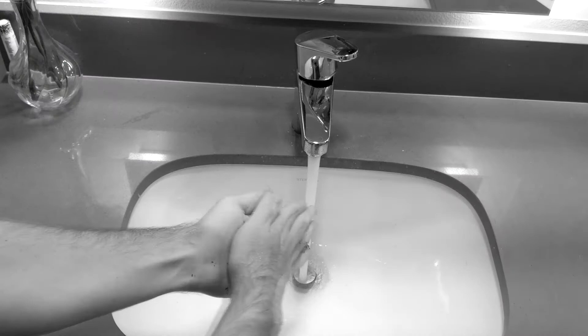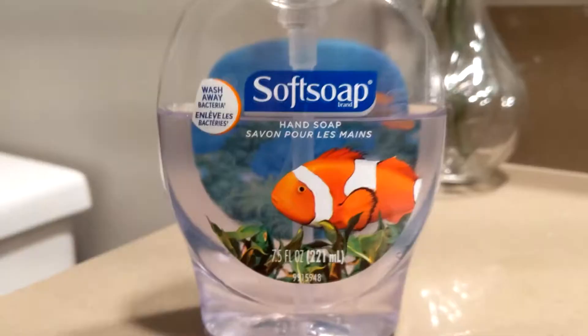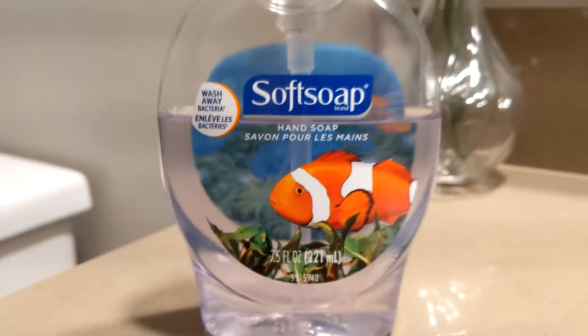Are you like me, always trying so hard to get that dirt and grime off your hands with no luck whatsoever? I know I am. Hi, I'm Howard Soap, and I'm here to tell you about a new product that's going to revolutionize rinsing your hands.